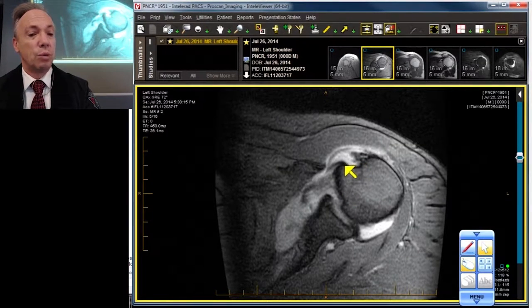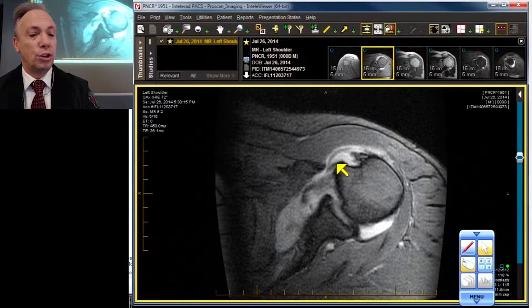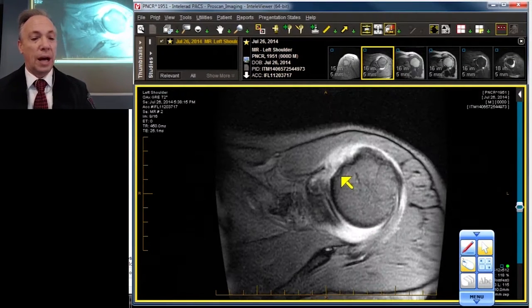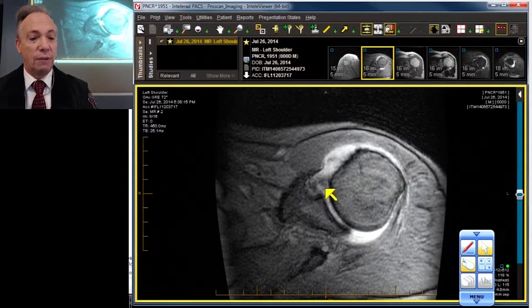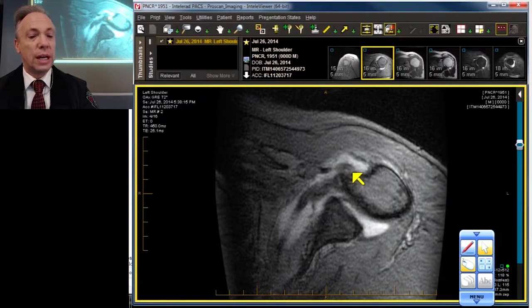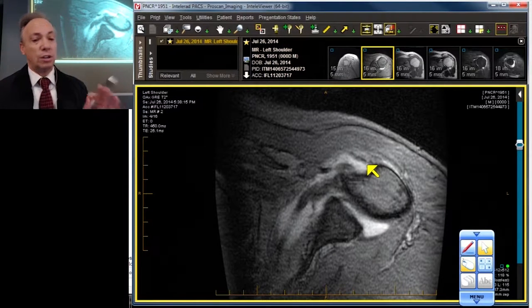The axial projection also shows us the status of the biceps, which is reduced to a thin thread perched and sitting on the edge of the lesser tuberosity. Working our way up higher, there's the takeoff of the biceps, then we lose it as a very thin wispy structure. It never really seats itself into the bicipital groove.